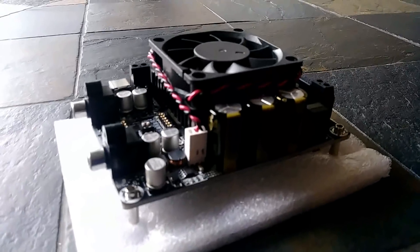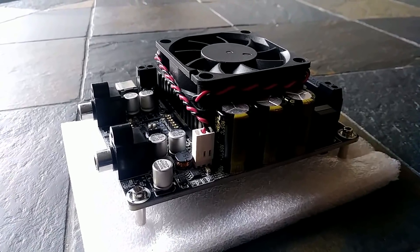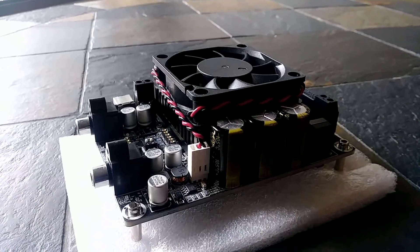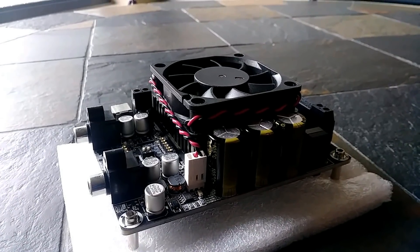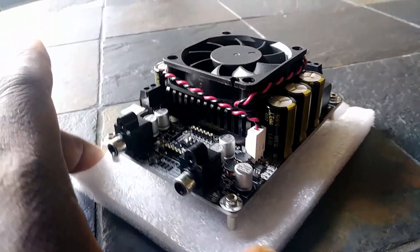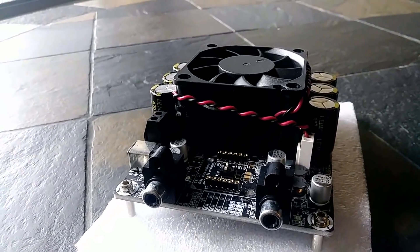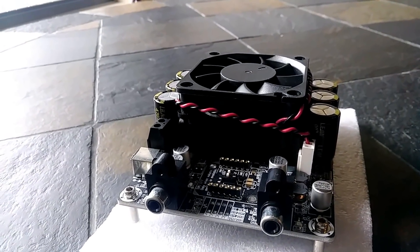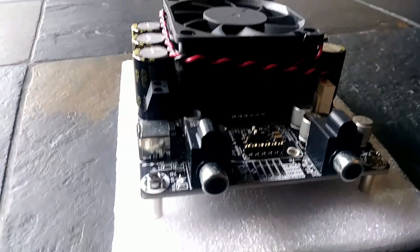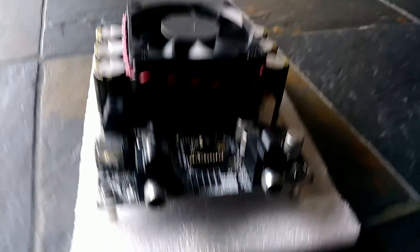This is a new amplifier that I bought. It did come from Parts Express. This is from Sure Electronics — the AA-AB32281. I know that's a mouthful, but this guy promises a whole lot. This is a 200-watt by two-channel Class D audio amplifier board, what they call a T-amp.